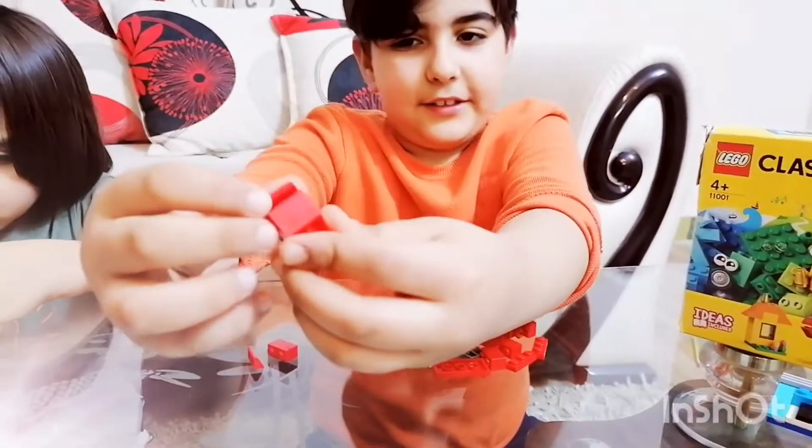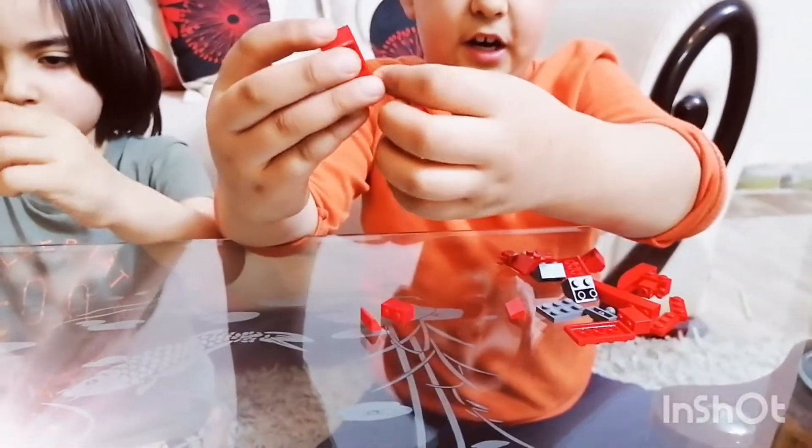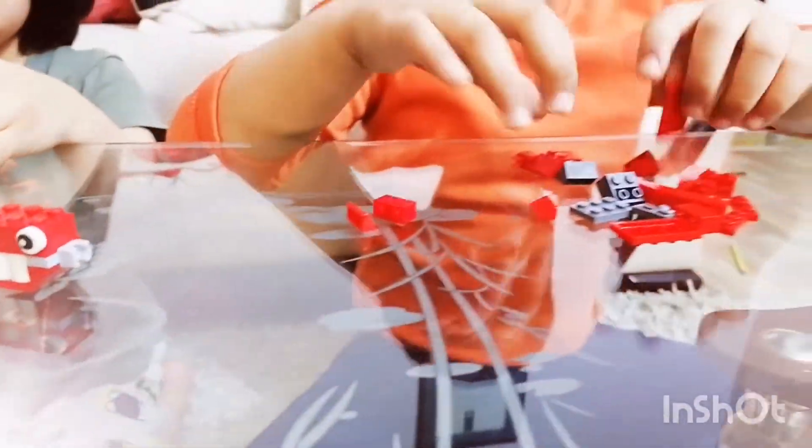And then it's gonna be just like that. Then the eye, and the other eye — there are the eyes. Then we're gonna start the body.